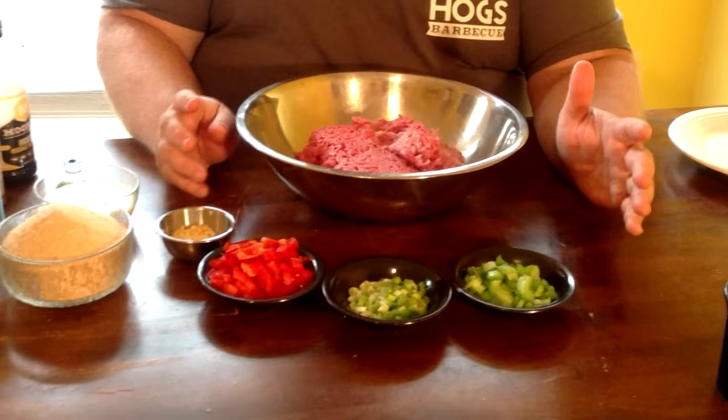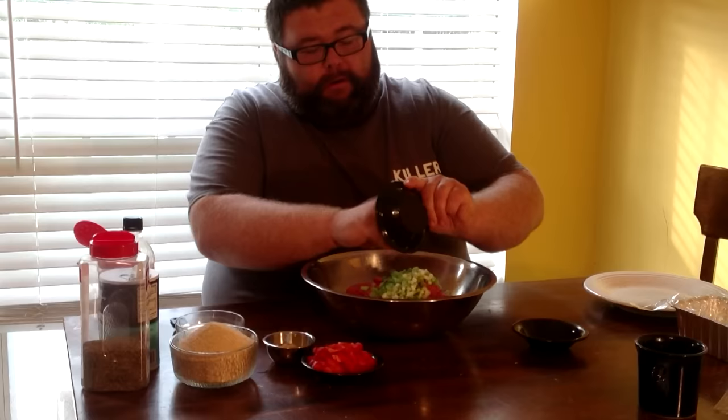We've got about three veggies going in it. This is celery — just one rib of celery diced up. Green onion — you can use white onion, whatever, but I like to use green onion for the flavor, just the white part with a little bit of the green. And instead of a green bell pepper, I'm using one of these sweet reds for color, but you can substitute however you want. We also come with about four cloves of garlic, just diced up, and we're going to get this incorporated into the meatloaf.